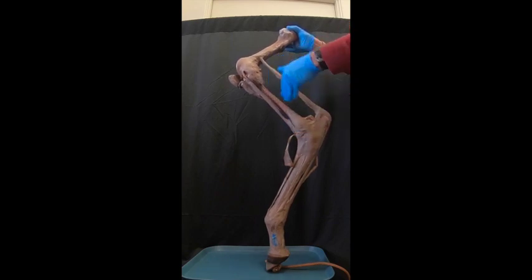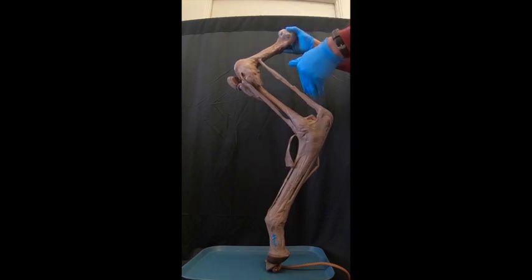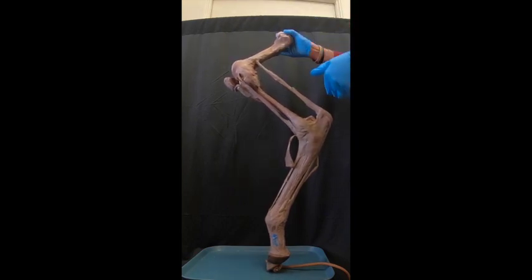Those muscles that are extending the hock are also indirectly extending the stifle and so forth. So we are having more muscles doing the same action, giving us a summation of velocities to allow the horse to go faster.